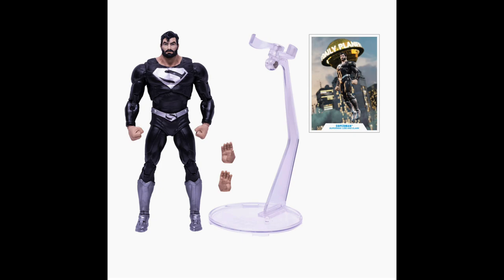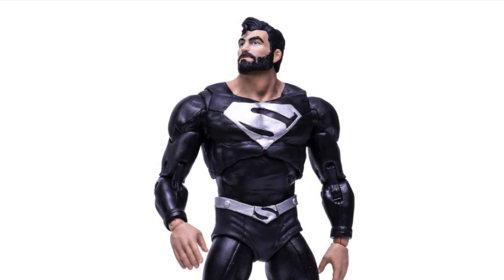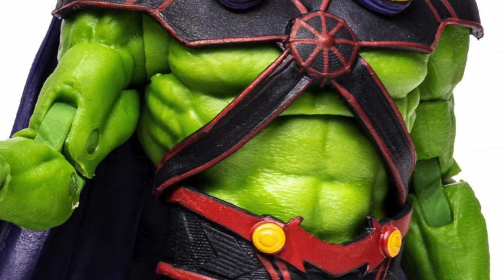Look for these figures coming soon — probably early 2022. Perhaps we'll see them around January or February, provided that the shipping situation improves over time.